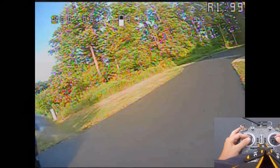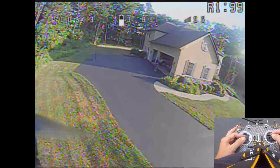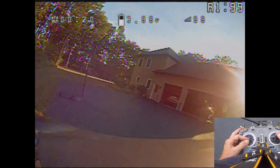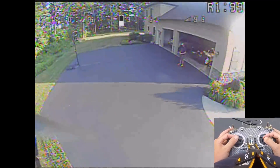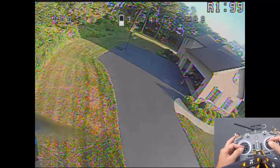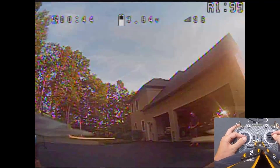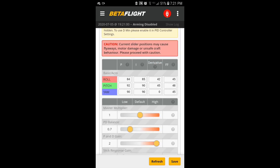Now you can hear the oscillation — that flutter oscillation. So we know we went too far. The wash is nice though. There's a little bit of jerk there, so I went too far. Let's bring it in. These motors might be getting warm.